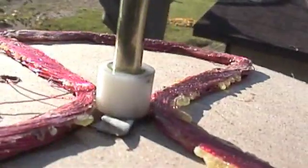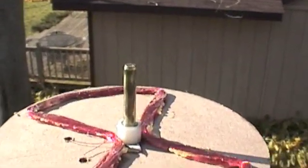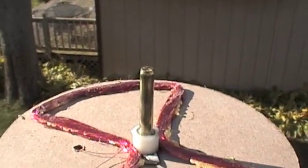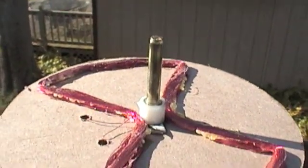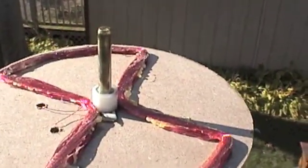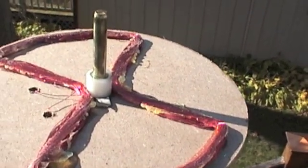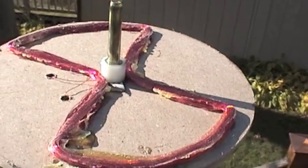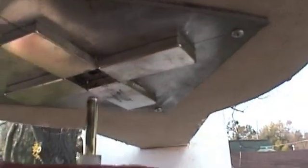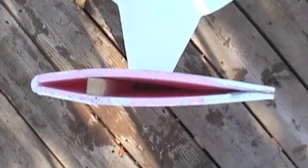I've got a little nylon bearing there, and then that brass tube — actually, that's a brass solid rod, quarter inch. I just drove it down into this pole. The outside loops of that coil could actually tuck underneath the stator and come up through, so that's probably how I'll do it next time, just to get it out of the way.